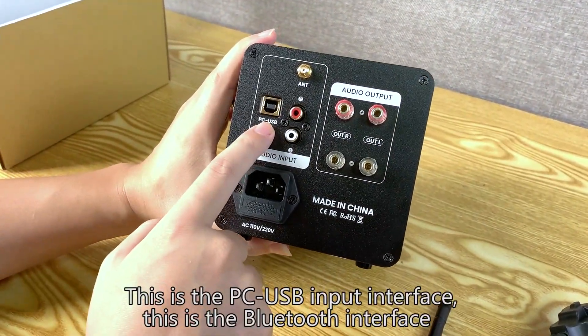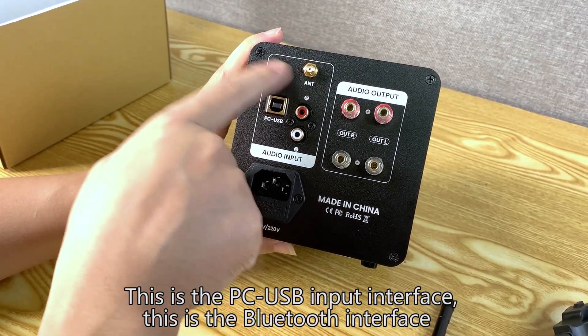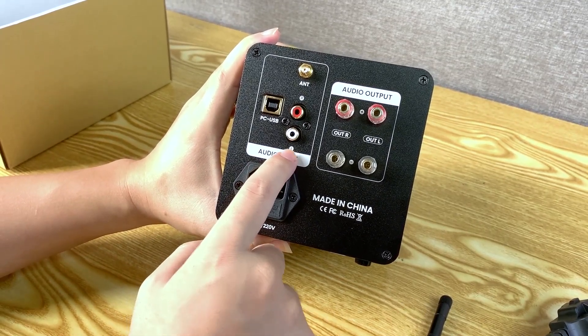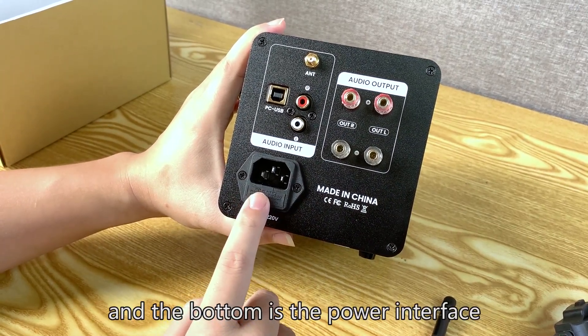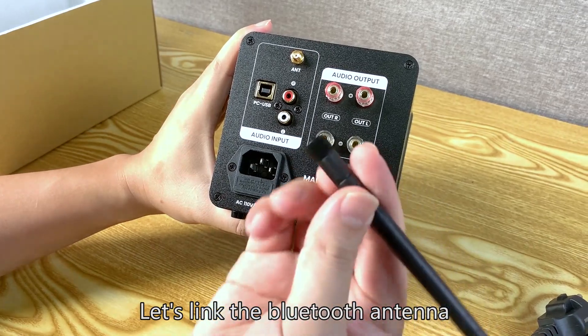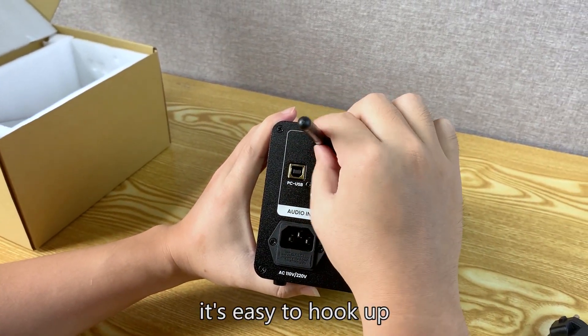Looking at the rear panel: there is the PC USB input interface, the Bluetooth interface, and the RCA input interface. On the right side is the audio output interface, and at the bottom is the power interface. Let's connect the Bluetooth antenna — it's easy to hook up.